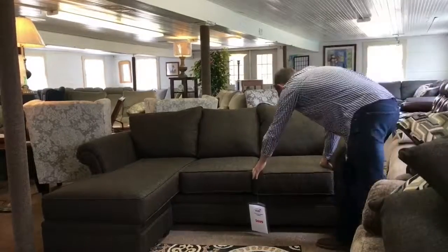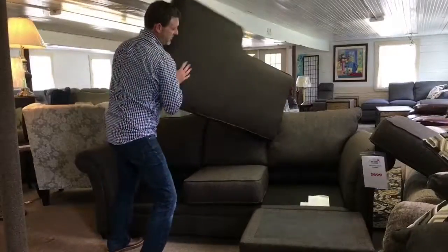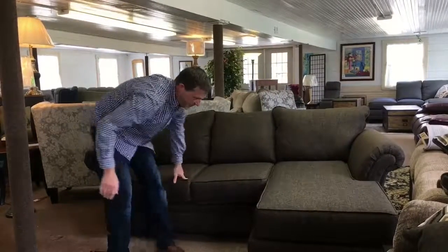Just by taking off the pillows, moving the ottoman over to the other side, flipping the pillows over, and reinserting them. Brand new couch!